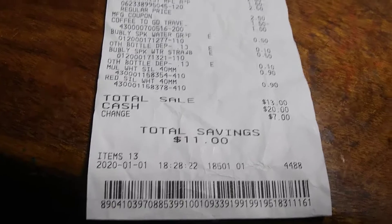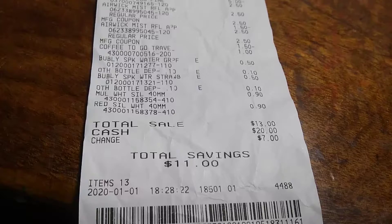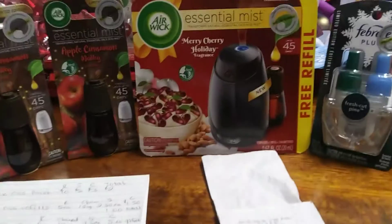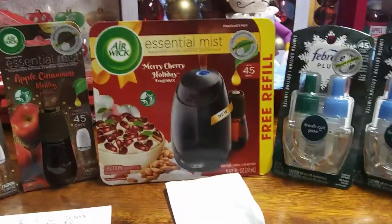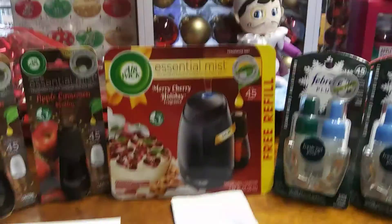So technically it was $13.00, but I did just pay $4.00 for all of that. Thank you for watching. Please comment, subscribe, and give me a like if you want to. All right, have a great day. Bye!